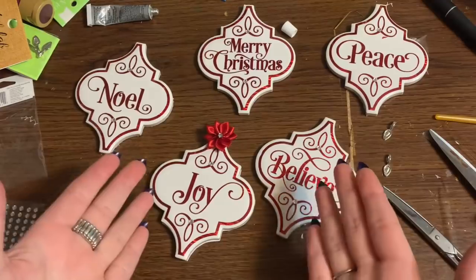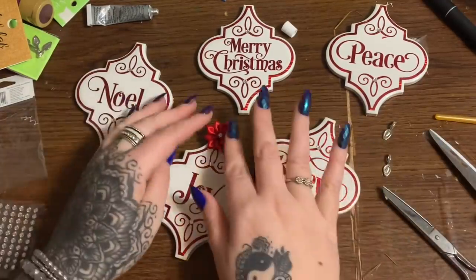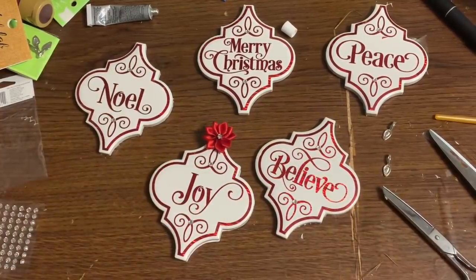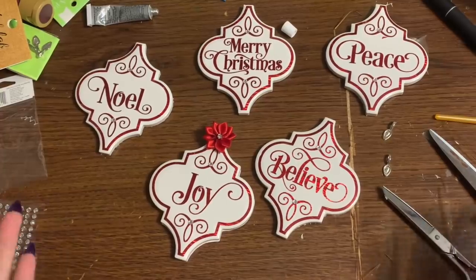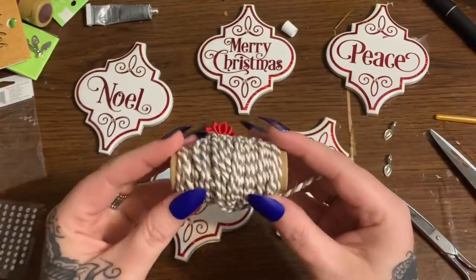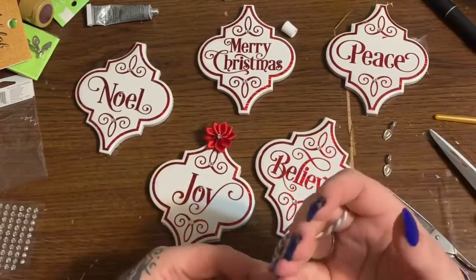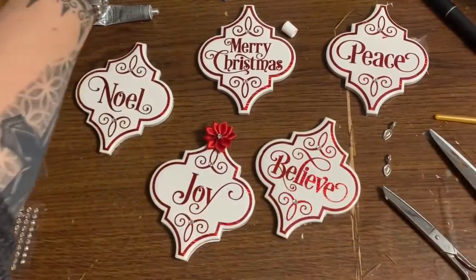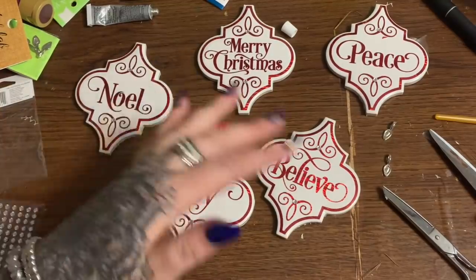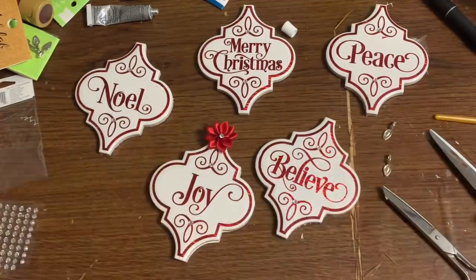So now all that's left to do is the rest of them. I'm going to let them sit here and let the epoxy set up and dry, and they will be done. Then you can use whatever you want to hang them with. I have some red ribbon and some really thin ribbon — I might run the ribbon through there. I'll let it sit and then come back at the very end of the video and let you see them once everything is put together.